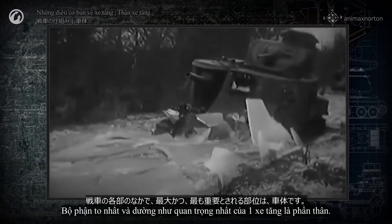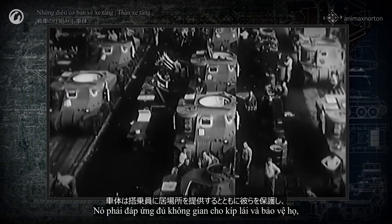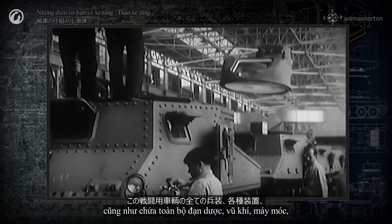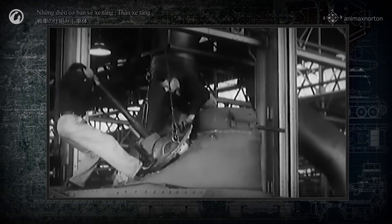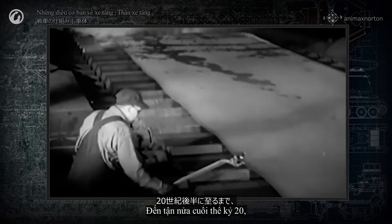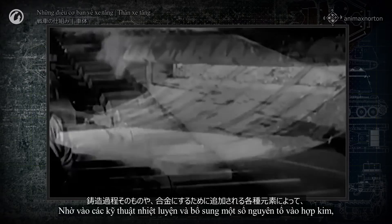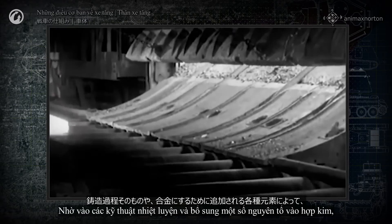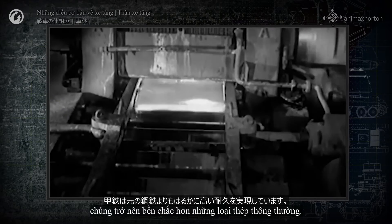The biggest and perhaps most important part of a tank is the hull. It must provide space for the crew and protect them, and hold all the armaments, mechanisms, and other parts of the combat vehicle. Up until the second half of the 20th century, the material for hull manufacturing was armor steel. Thanks to thermal processing, or the addition of certain elements to the alloy, it was much more durable than ordinary steel.